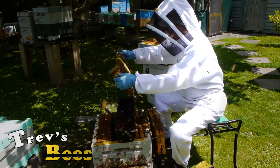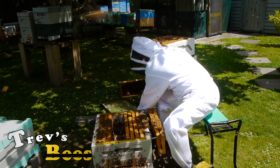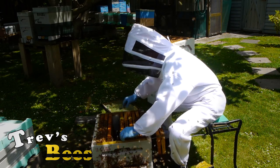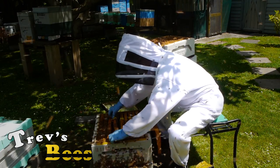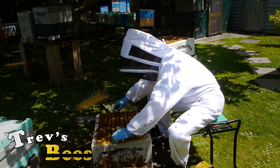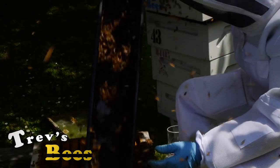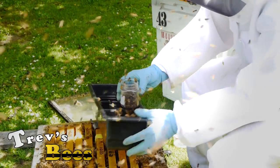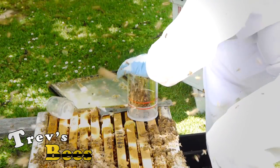We'll also have a check to make sure we haven't got the queen in here, although it's not quite so important — because even if the queen's in here, we're not actually going to kill her or kill the bees. So I've got all our bees in here, shake them to the bottom, shake them to the end. Get my measuring container, take as many bees as I want, shake them in there, and put the lid on.